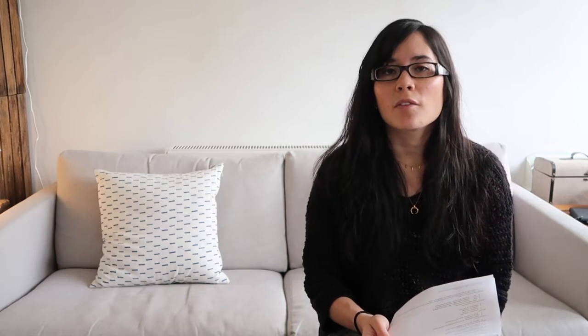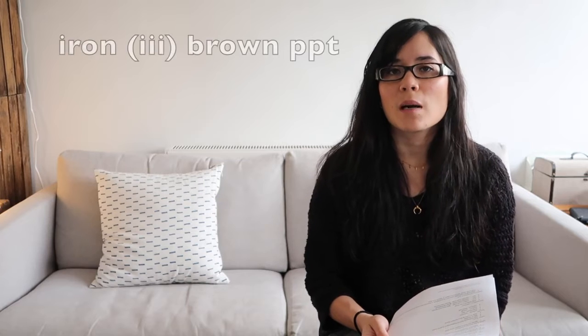This time we're going to be carrying out precipitation reactions, so what reagent will we add? That will be sodium hydroxide. Describe the colour precipitate formed with copper — that will be a blue precipitate. Iron 2 gives a green precipitate. Iron 3 gives a brown precipitate. Calcium, magnesium, and aluminium all produce a white precipitate. Just remember that the aluminium precipitate will dissolve if excess sodium hydroxide is added.